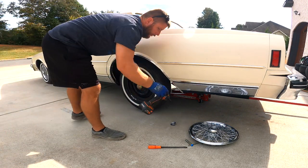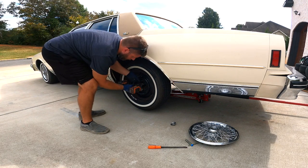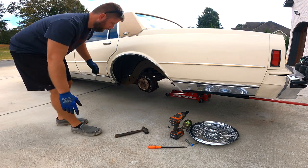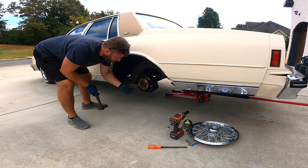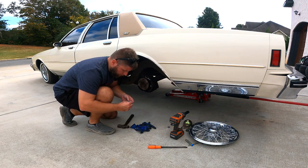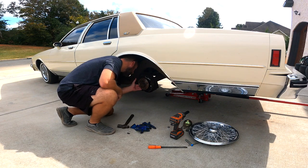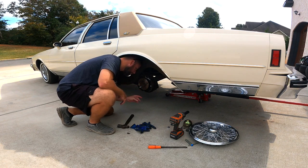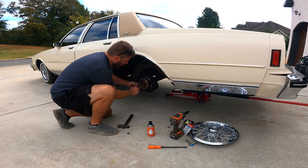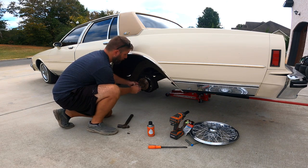Here's our broken stud — we'll get that out of there. Hopefully it comes out pretty easy. That easy. I bet they gave me the wrong one though. Put a little grease on the thread so it doesn't bind them up. I don't have the proper tool to pull them in, so we're just going to use an old lug nut and run it in. Should be pretty simple, hopefully.